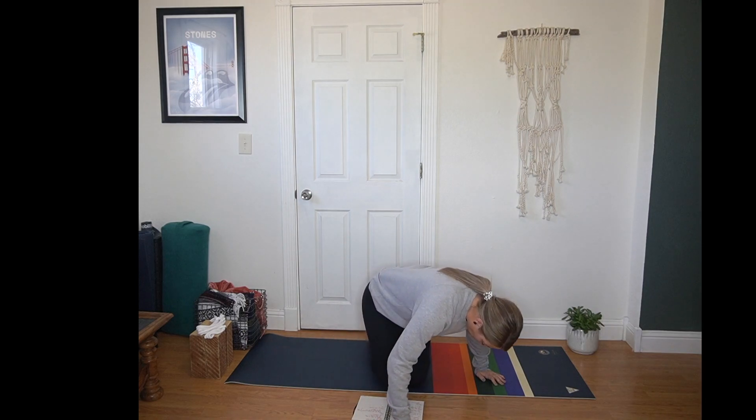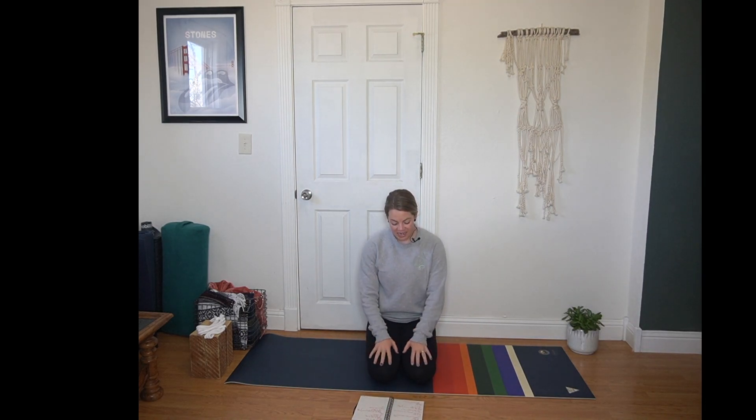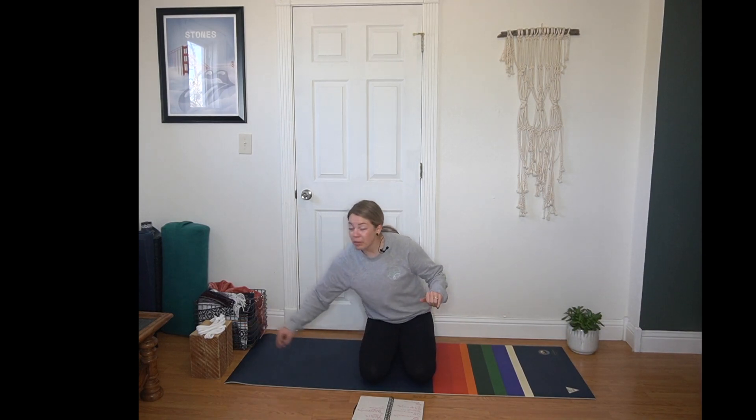We are going to start in a hero's pose. Finding your heels under your seat, knees resting on the mat — just check in with your body. If this doesn't feel good, try bringing a block under your seat just to raise yourself a little bit. That can be enough to help out. If that still doesn't feel good in your knees, just find a comfortable, easy seat. We'll be here for just a few moments. Eyes can soften or close. You might roll your shoulders up towards your ears and then slide them down your back. A few rounds here.